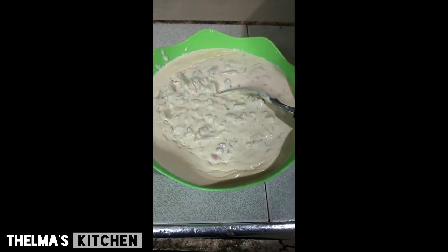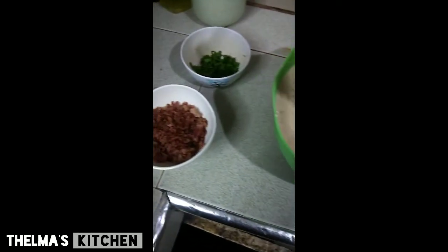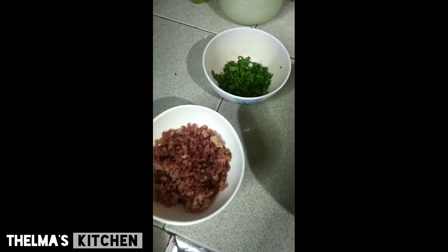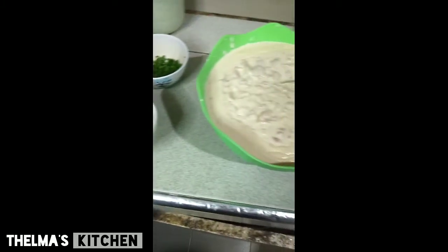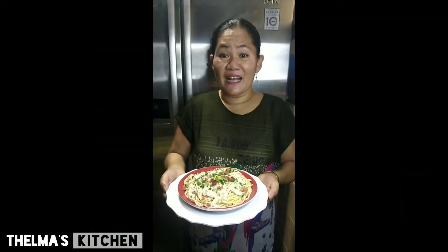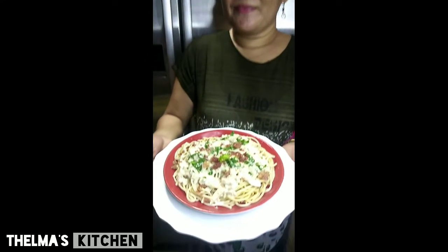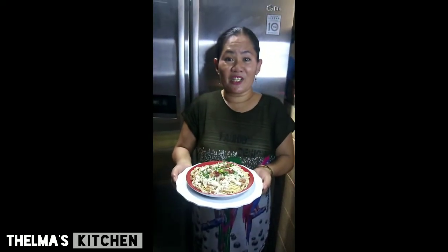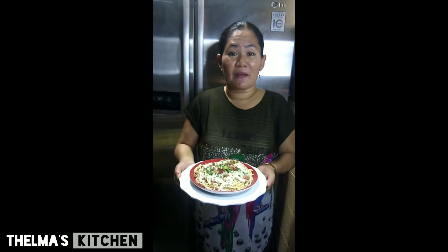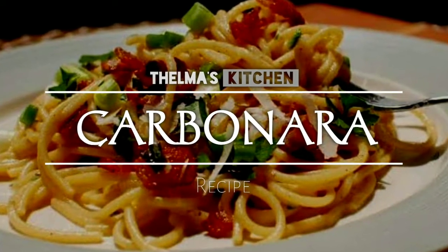At ito yung ating pan-toppings — bacon toppings — at mayroon tayong spring onion. Ito na yung ating finished product na karbonara. Okay, kakain na po tayo mga ka-kitchen. Sabay-sabay po nating titikman ang niluto ng Telmas Kitchen — ang karbonara. Okay, thank you!